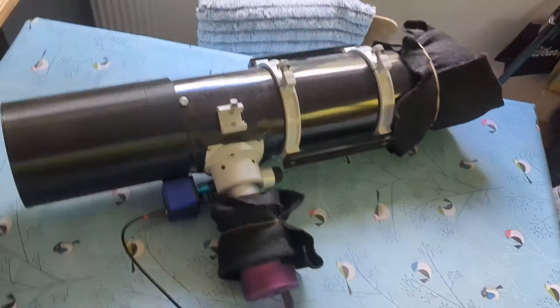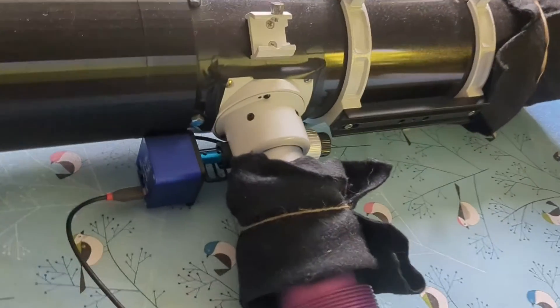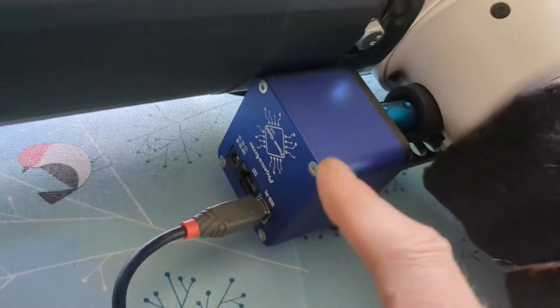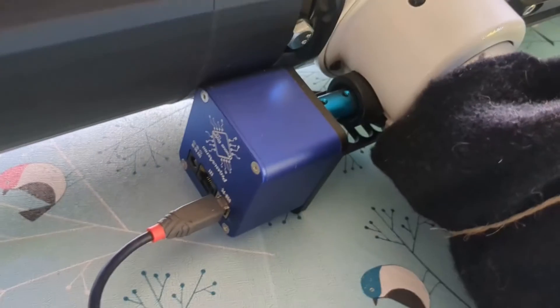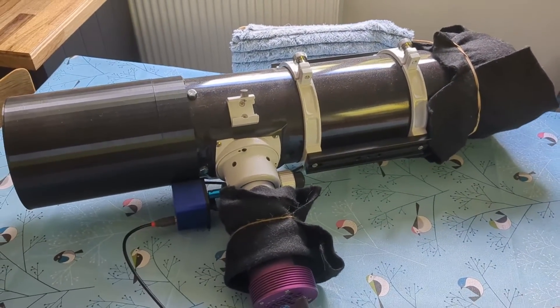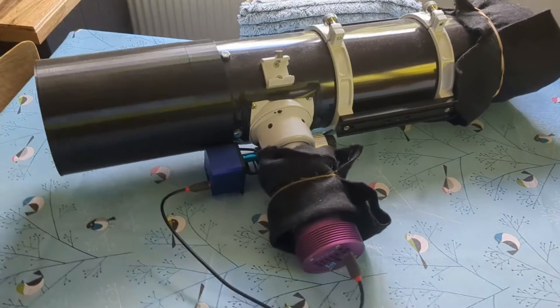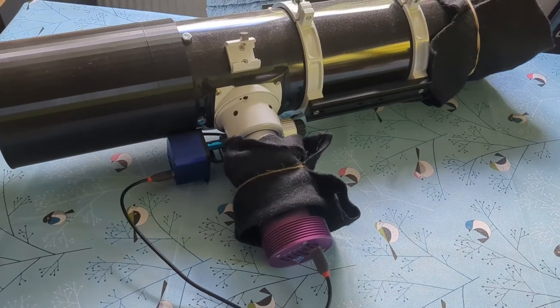This is my 130 PDS and I've had this a while. This here is a very nice Pegasus Astro autofocusing unit. Now for my dual telescope project I need to have two identical telescopes, and essentially that means having an autofocuser on the second telescope.